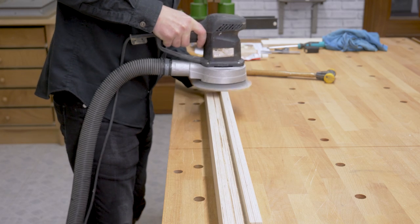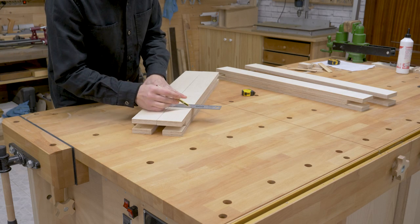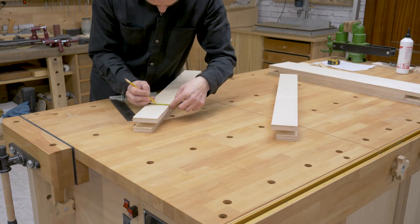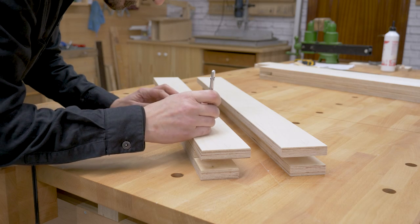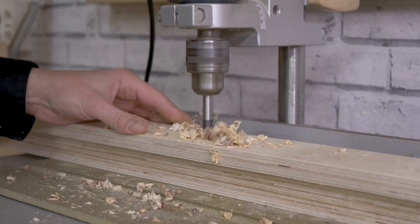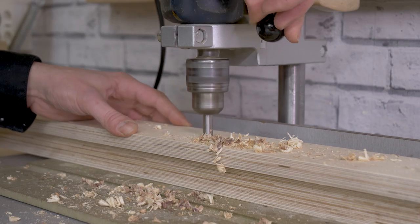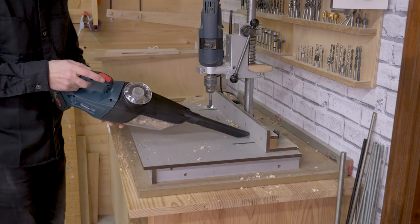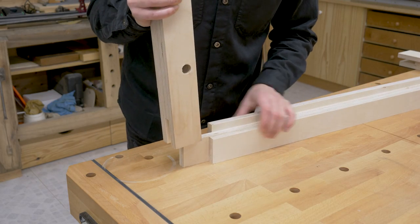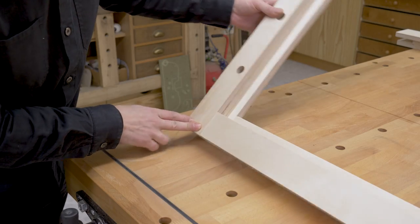I'll sand the inner parts now that it's more convenient, and drill holes for the bench dogs. I make sure the tenons and mortises are okay, and then I can put the frame together.